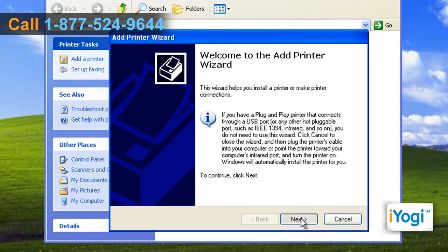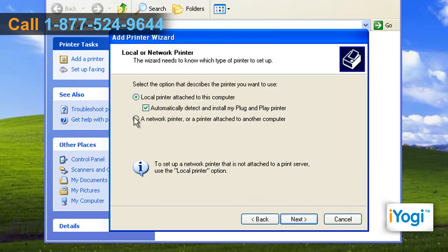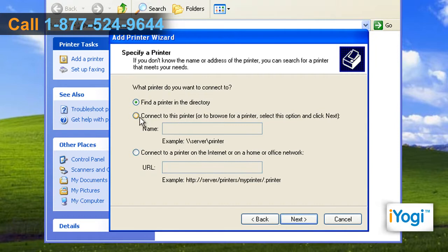Click on Next to start the wizard. Select a network printer or a printer attached to another computer radio button. Click on Next. Select Connect to this printer radio button.